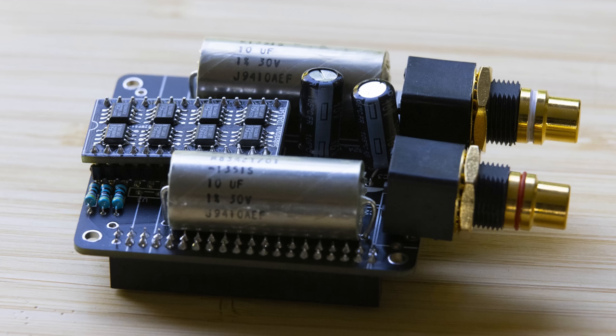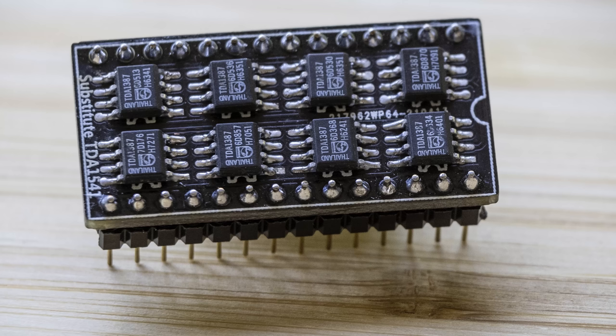It's so awesome that I decided to do this video about it, and what's really cool is it uses a vintage chip, which is right up my alley. It's a 1387 chip by Philips from the old days, and it uses eight of them in parallel.